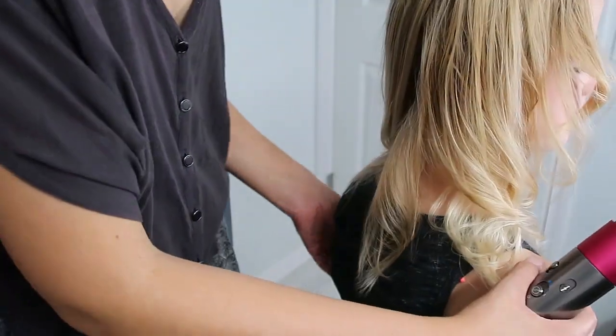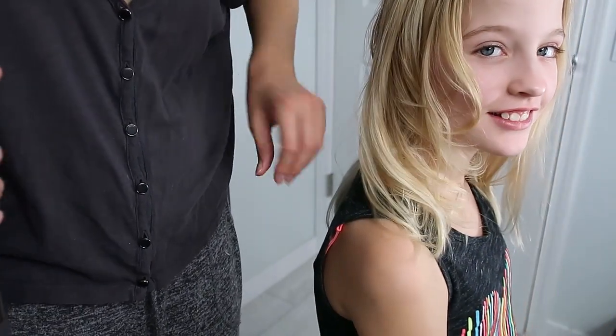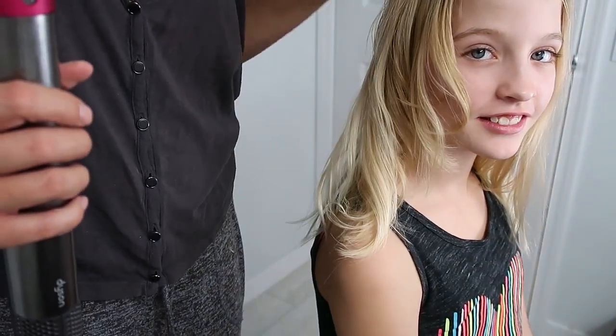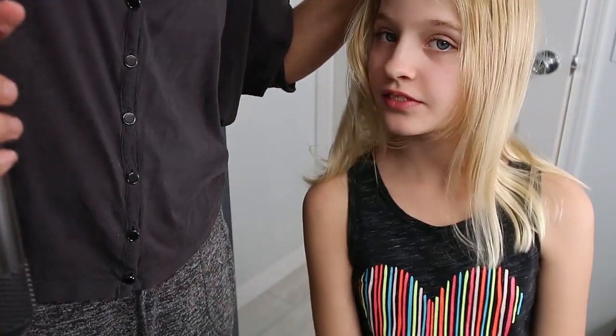Turn and look at the camera — this is one side that's been curled, and this is her normal hair on the other side.